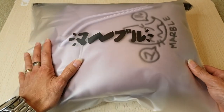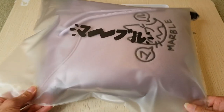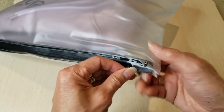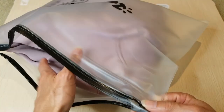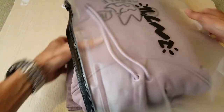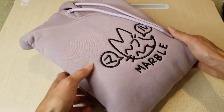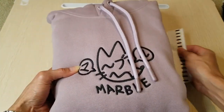Since he already opened it up, you can already see — it comes with this nice thick, high-quality zip lock bag. You can tell by the quality this is not a cheap zip lock bag.